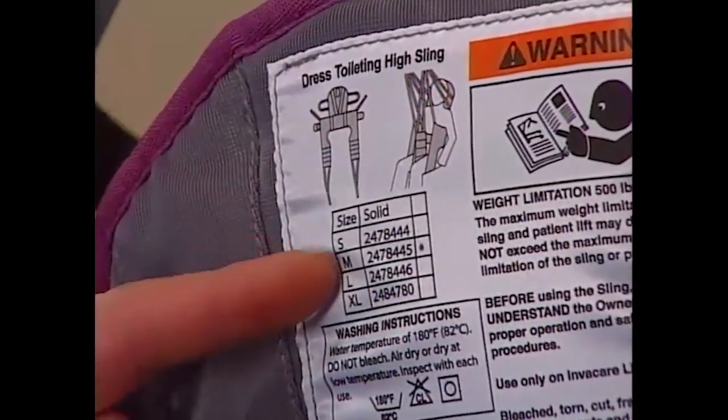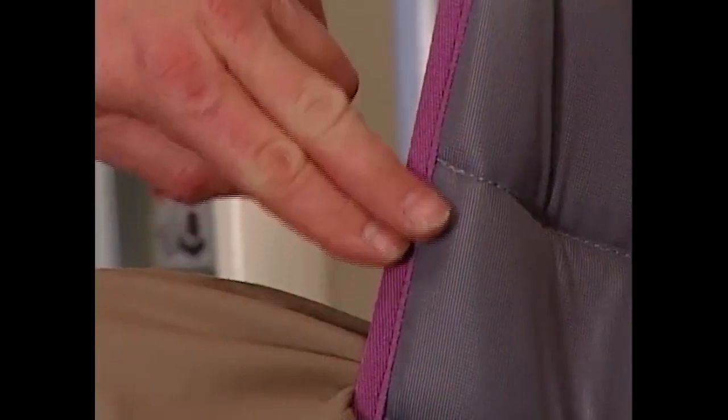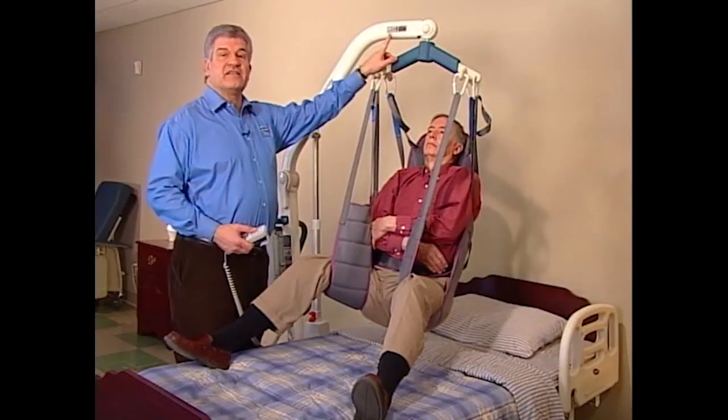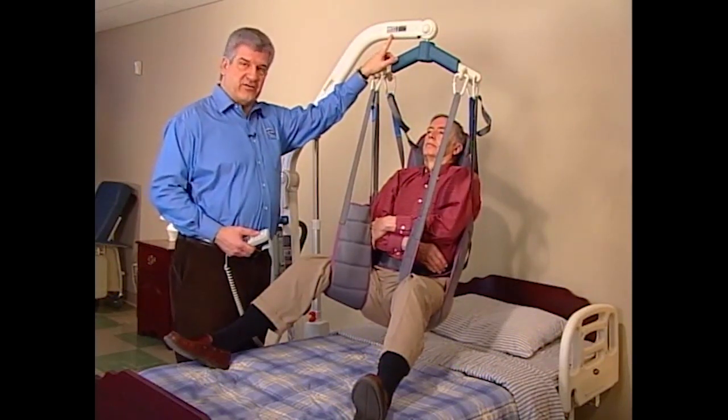Sizes are indicated on the labels and by the outer binding color; refer to the sling chart for dimensions. Check the weight capacity of the lift and sling. Do not exceed the lowest weight capacity of either item.